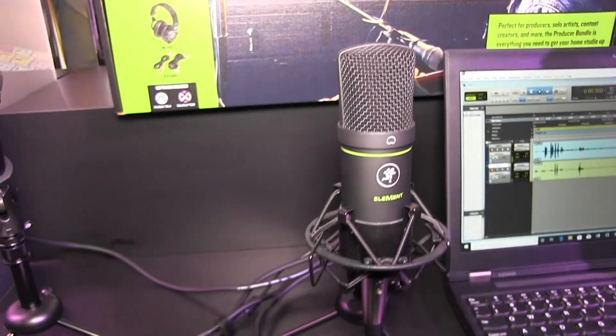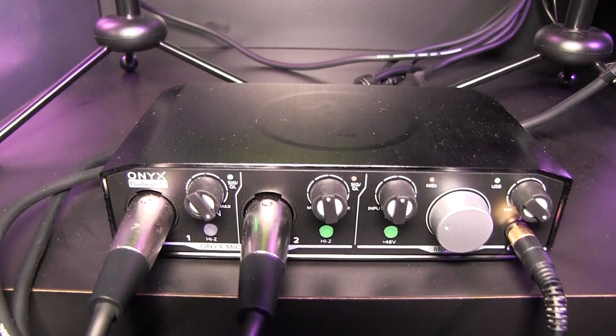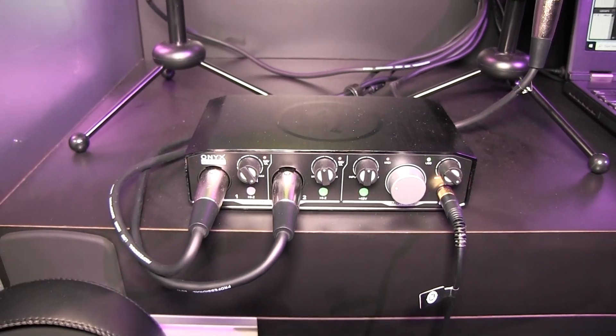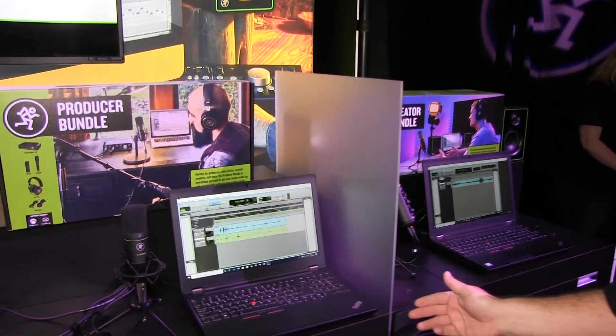It comes with a shock-mounted tripod, and it comes with our Producer Onyx interface — our two famous Onyx mic pres, so that's 60 dB of headroom. It's also your USB interface, so this will interface perfectly with your computer. And again, we include Pro Tools First.